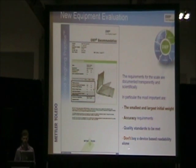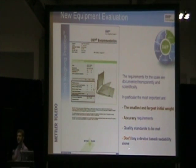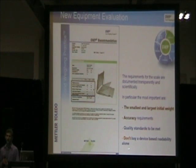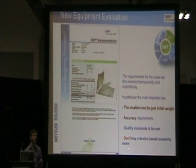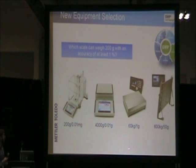When it comes to new equipment evaluation, the most important things to keep in mind are: what are the smallest and largest weights you're trying to weigh on that instrument? What are your accuracy requirements or accuracy limitations on that device? Are you under ISO or USP requirements? What are the quality standards you're trying to meet? A big misconception is that just because an instrument provides the readability you think you want — for example, assuming a three decimal place precision balance will provide the level of accuracy you need to weigh one milligram — that is not necessarily the case. So, which of these instruments can you weigh 200 grams with?